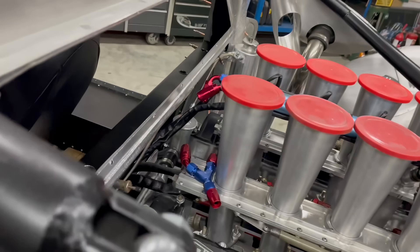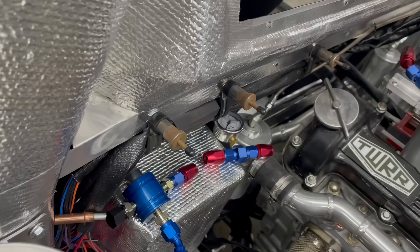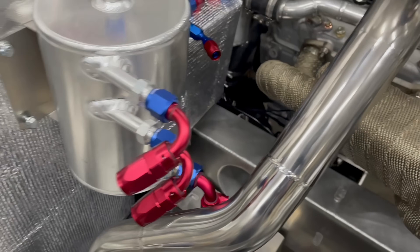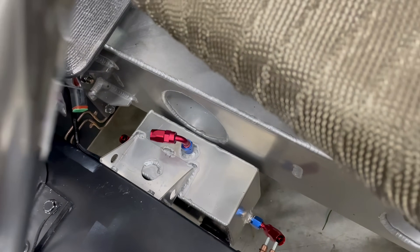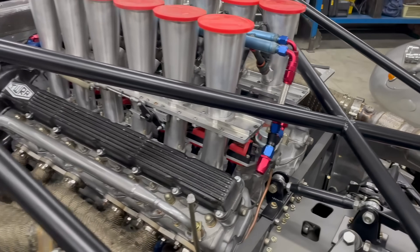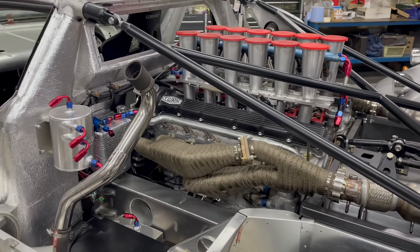I like to mock up all of my connectors first so that I know I've got the correct connectors, back angles, etc. When you start doing the job, at least you know it's going to come out right. I think it's going to look quite pretty.